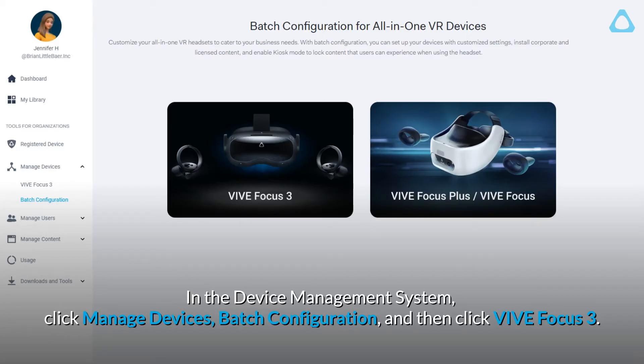In the Device Management System, click Manage Devices, then Batch Configuration, and then click Vive Focus 3.